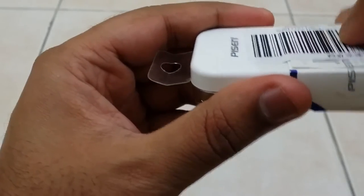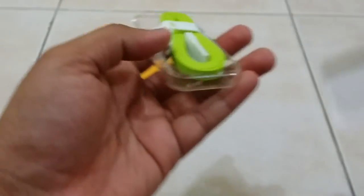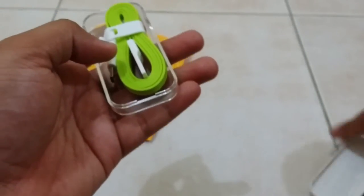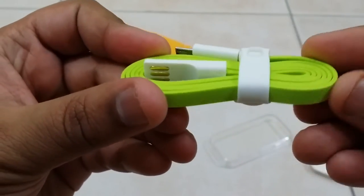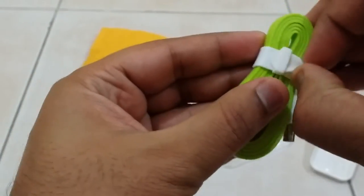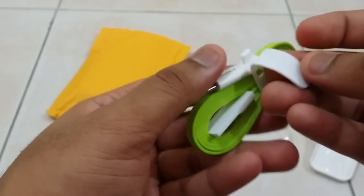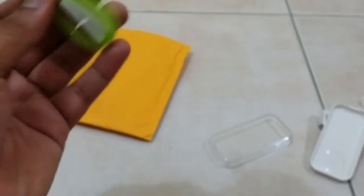Let's open this thing up. The packing is done very well, and that's the cable — the color is very nice. It comes with a band to tie it up, and then you have the noodle-shaped cable.